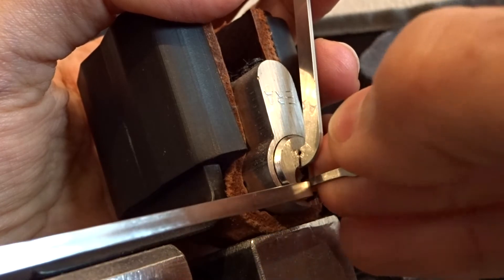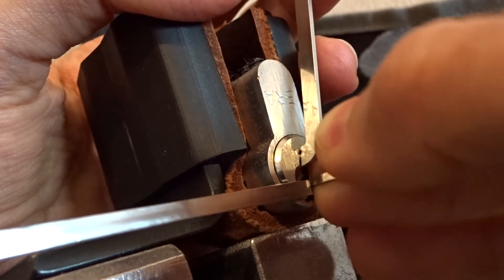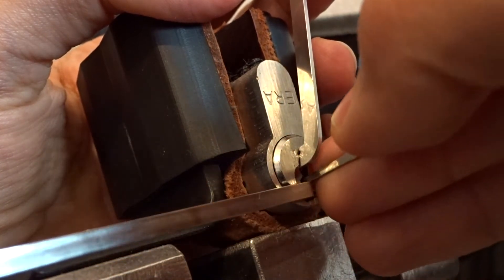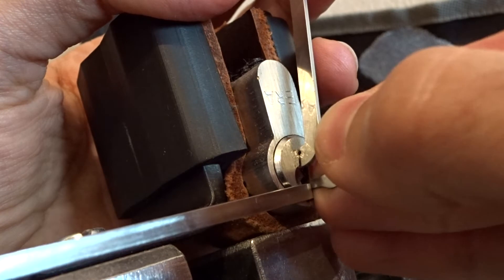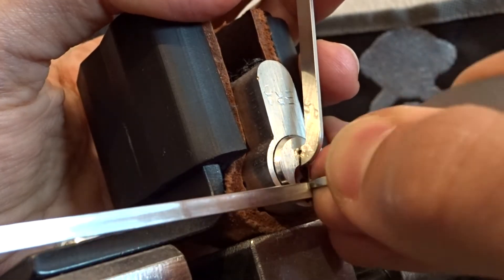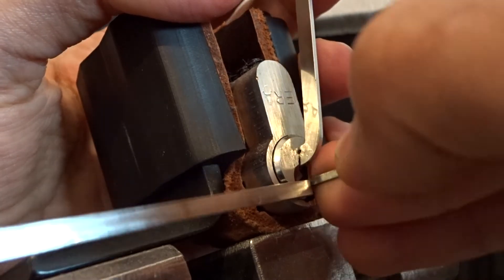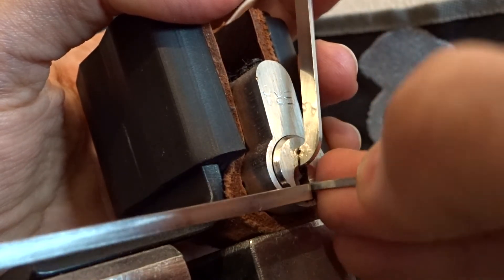This is pin 4, this is pin 5. Pin 5 must have a really short key pin because even with this high-reach hook I'm having a little bit of trouble setting this one. Now I think it's set. Pin 4 - nothing. Another click on 3 but I think I've dropped it a little bit.